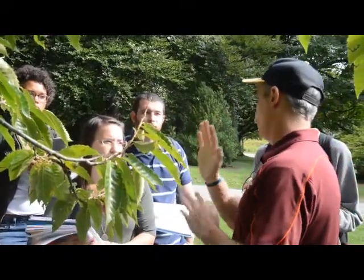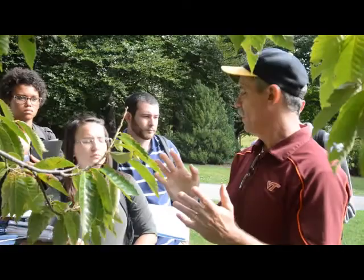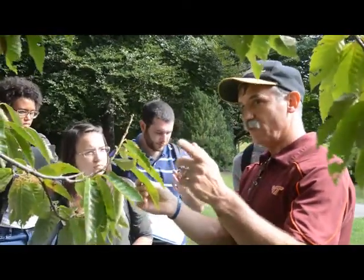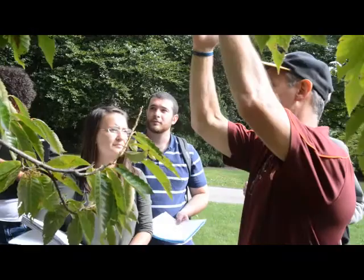There is a hybrid being planted that's 15 parts American, one part Chinese — so one out of 16 parts is Chinese — and they're resistant. The earlier crosses were resistant but they looked like fruit trees, like these. American chestnut is called the redwood of the east: big, tall, straight, giant trees. So they kept crossing, and now they've got them where they grow fast and straight, and they're still resistant.